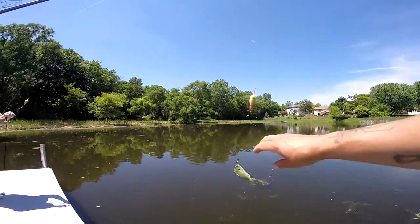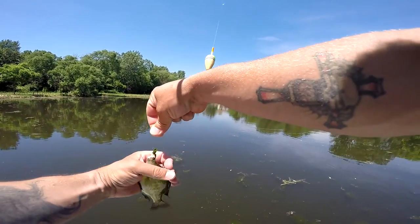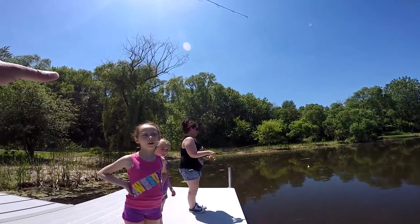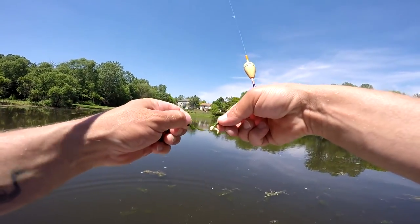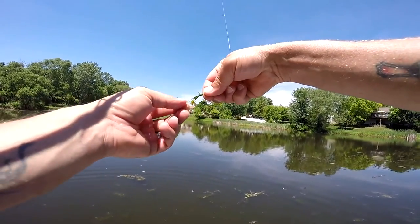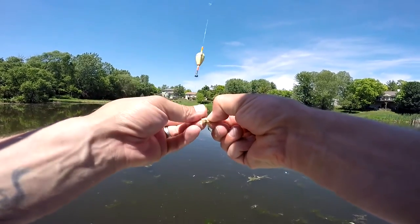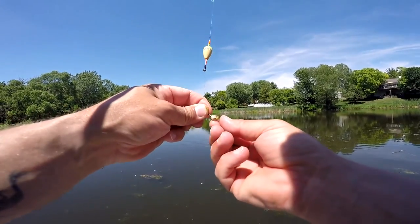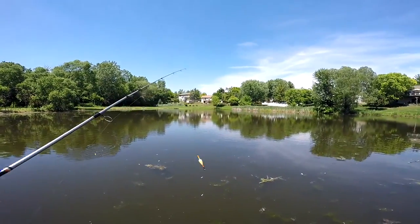Fun day on Father's Day doing some bluegill fishing — catching some small ones, some big ones. Kids caught a few, I caught more, Mama caught a few. We're going to cast a few more times, maybe catch a few more, and then wrap it up for the day — go home, cook some dinner, and relax the rest of the day.